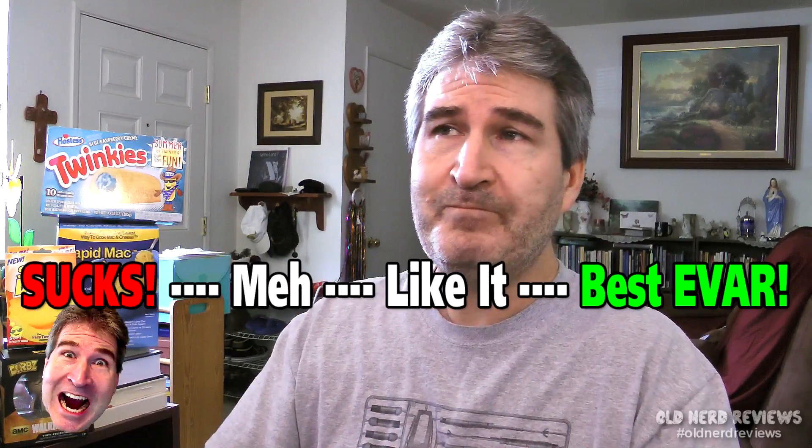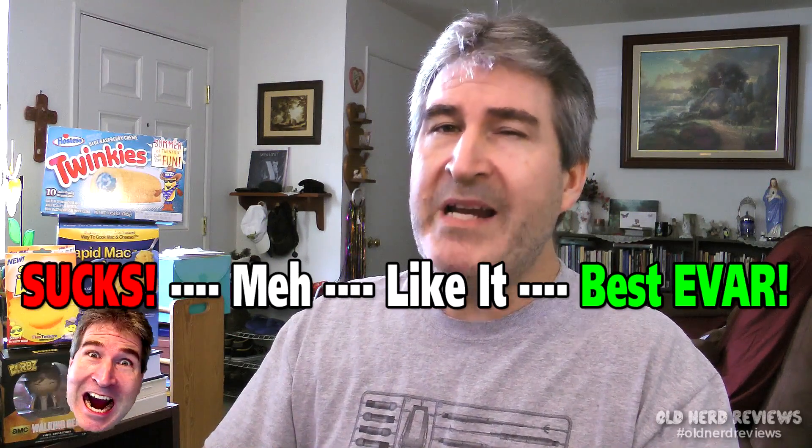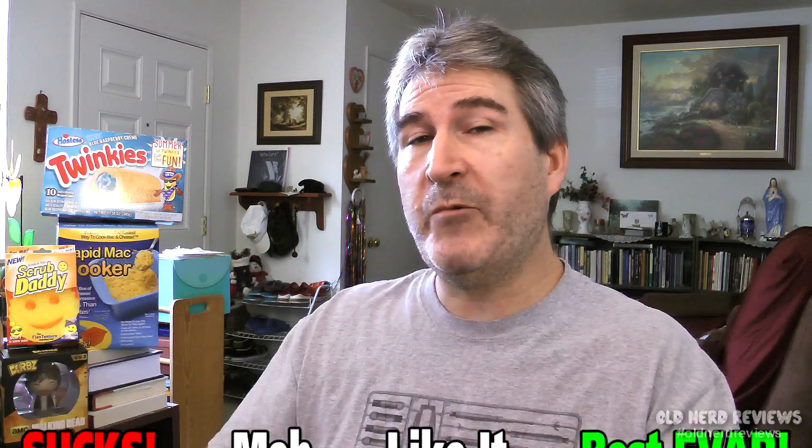On the Nerd-O-Meter, I would give the Pagasa Peanut Butter Sandwich Cookies from the dollar store a middle-of-the-road meh. If they really want to bring these up to a good level, they really got to bring up that peanut butter game. So far, Nutter Butters are a premium must-have.